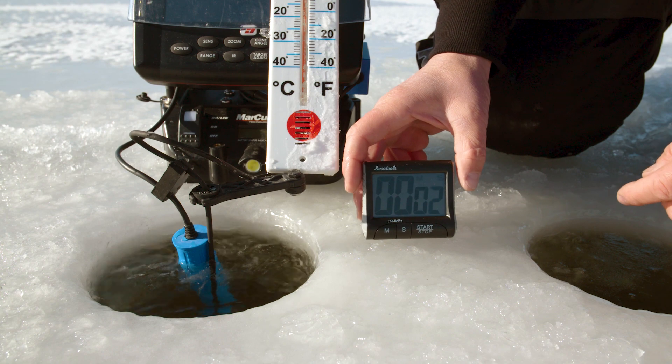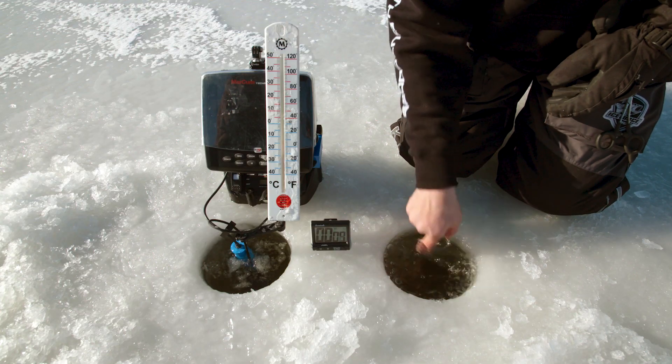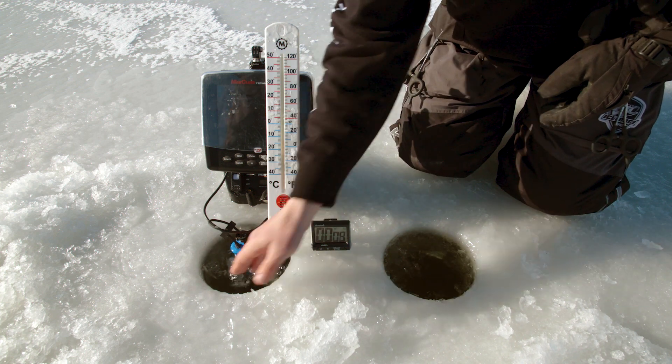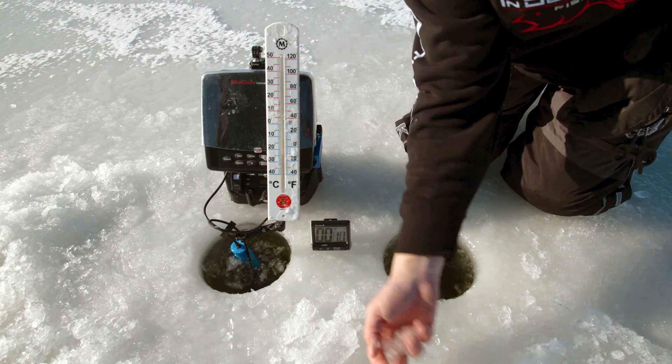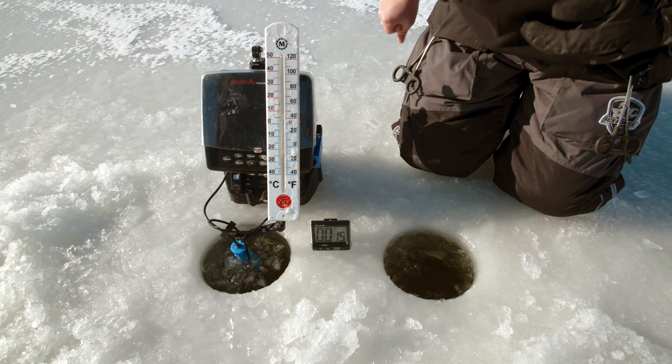We're going to start the timer. I would say that this hole here probably got a little bit less slush than the other one, but just to make sure — there, there's some extra added. All right, let's let it run.